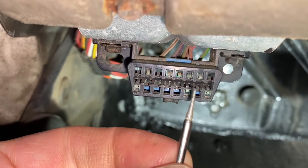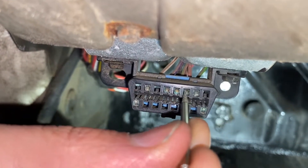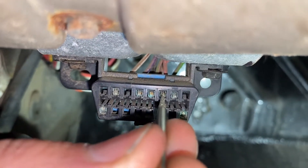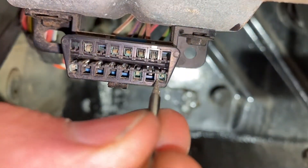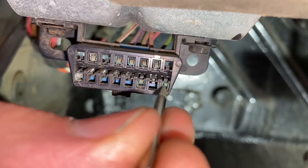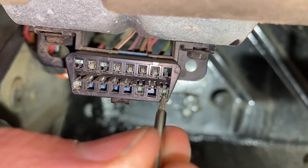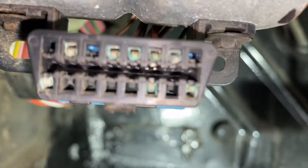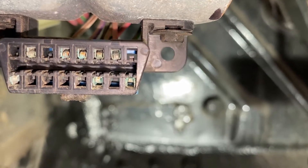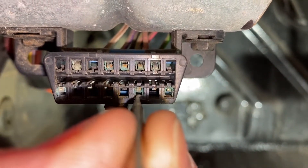So I actually changed what I was using — now I got a pointier one. This one's actually better. You got to be careful because you don't want to bend this in and break it. This one I might have bent in too much, so I might even have to pull it out and make sure I bent this little tab back. It's got to stay like that so it pushes on the prong when it goes in.